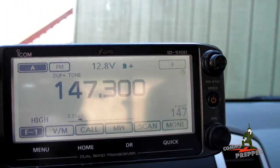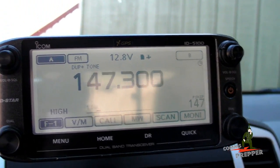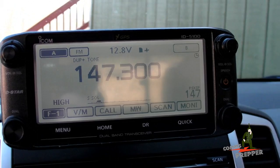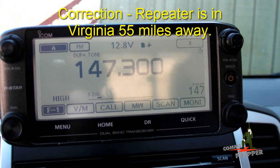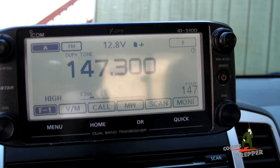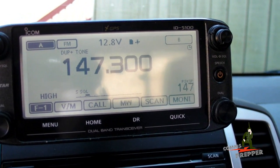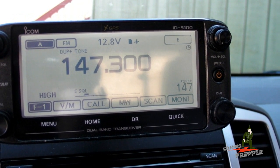What we're going to do here is set the mobile up in the car for crossband repeat. I'll take the handheld with me. We're going to head downtown and get some lunch, go off the mountain. But from this position up here on the mountain, I have no problems hitting a repeater in Maryland from West Virginia — it's the Bluemont repeater, 147.300. I'm going to come up simplex mode from town on the handheld into the vehicle, and the vehicle is going to retransmit that out on VHF to the Bluemont repeater. I'll hand the camera off to the cameraman and we'll start pushing some buttons on the control head and setting this up.